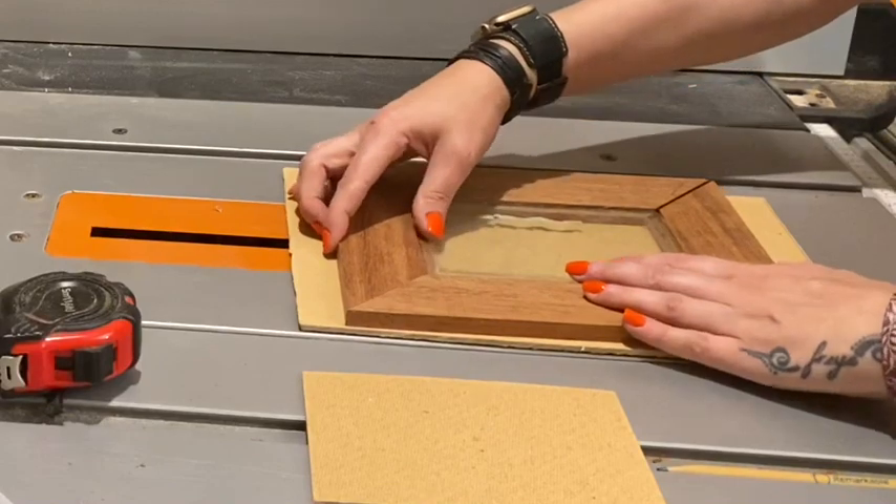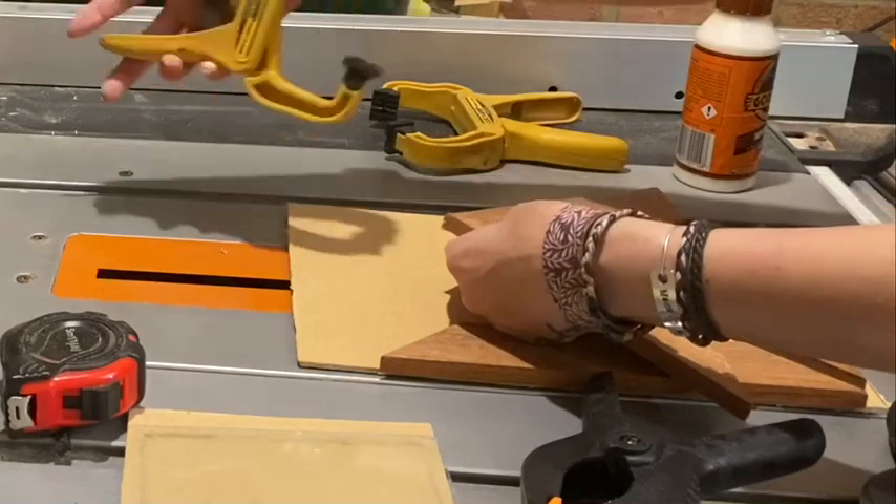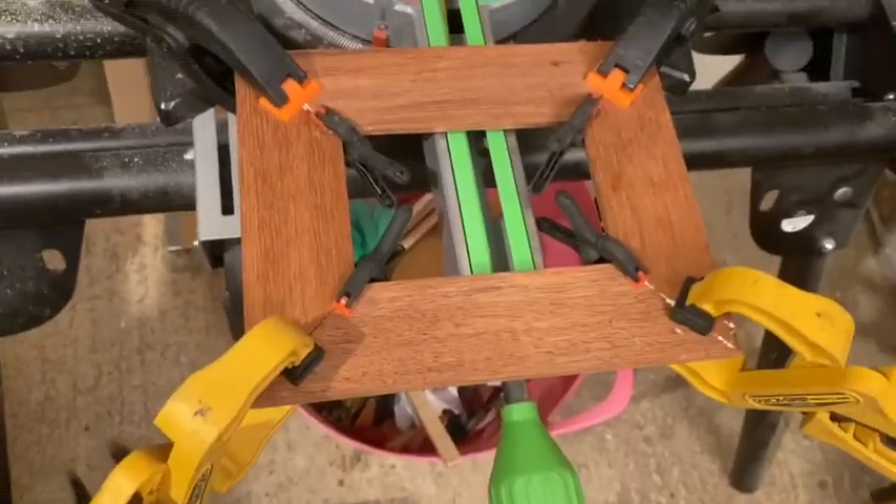On a flat surface I did another test fit and once I was happy it was time for the glue-up. I used clamps on each corner and some mini clamps on the inside corners, and then left it to dry.